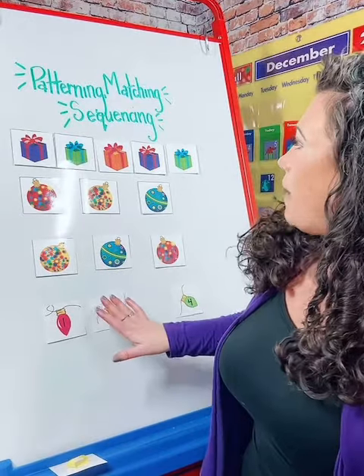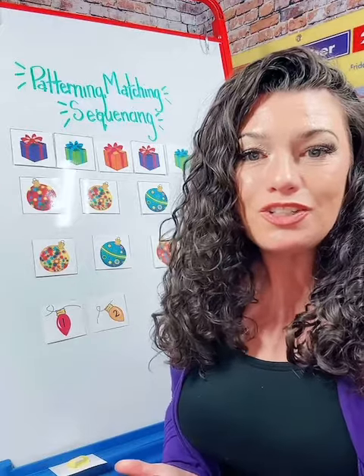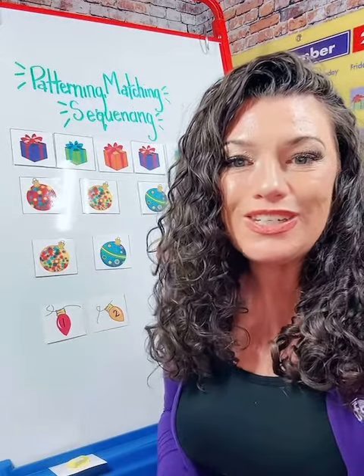This is our patterning, matching, and sequencing packet for the holidays. I just wanted to show you a few options that you can do with this packet.